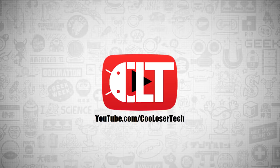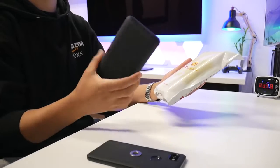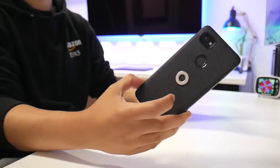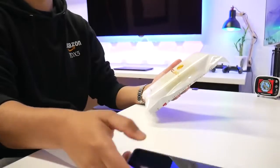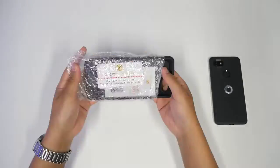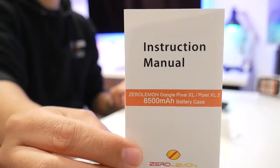Here we go again with another cool loser tech video. This is the ZeroLemon — I'm a huge fan, they make a lot of power accessories for your phones. This is the Google Pixel 2 XL that I have, and this case was under three dollars. I'll explain that, but it's not going to do what the ZeroLemon is going to offer me.